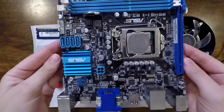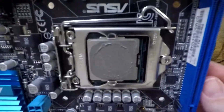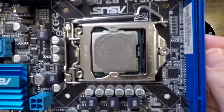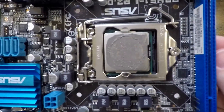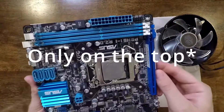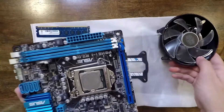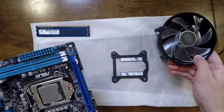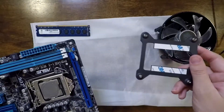First, we're going to start with the motherboard outside of the case. As you can see, my CPU is already installed — I didn't want to take it out just to have to reinstall it. There is thermal paste on the bottom of the CPU as well as the top. Now this is where the fan is going to go — right on top of the CPU, and it's going to be held in with this bracket here.